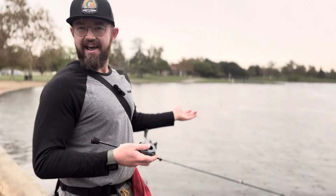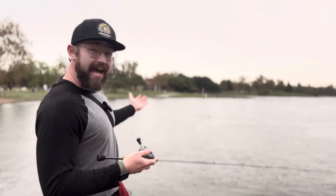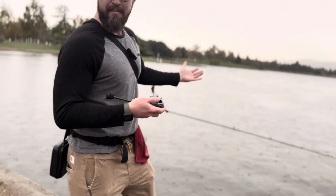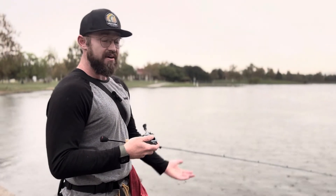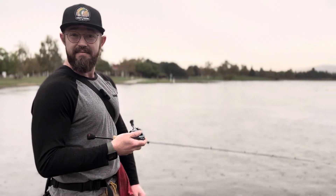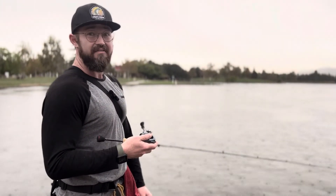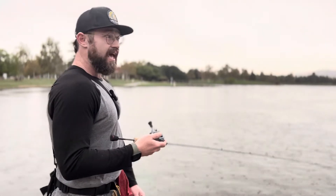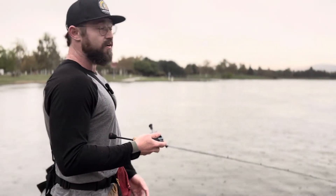We're here right now at Lake Balboa, my little testing grounds. You guys know it's raining out here, but rain or shine, I'm here — let's go fishing. We're going to talk about this reel. I have no complaints about it so far. I've been enjoying it for quite an extensive amount of time, and honestly I can't have any gripes about it as of yet.